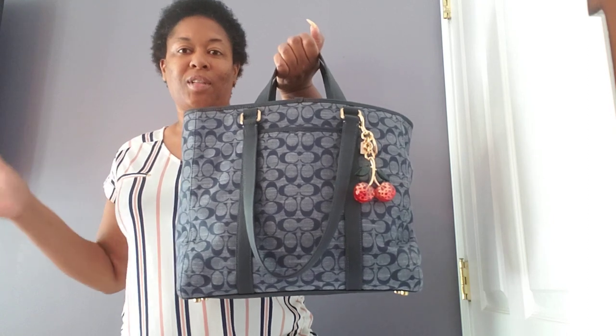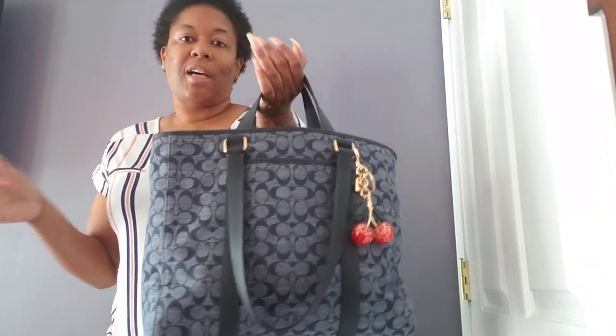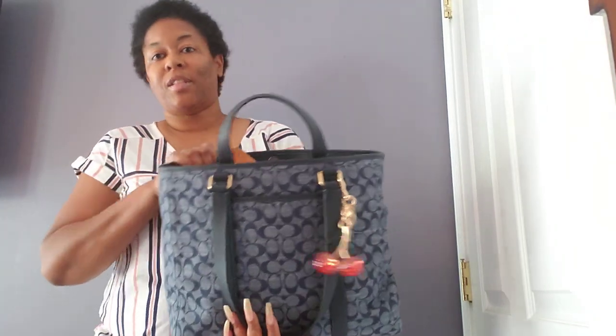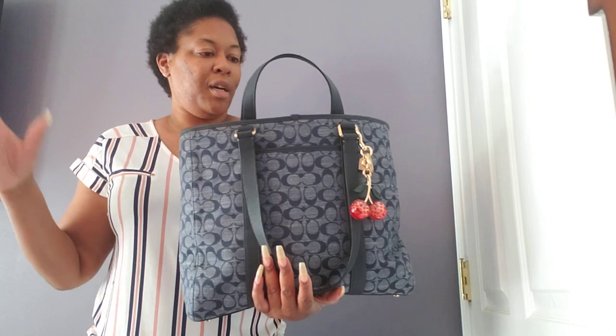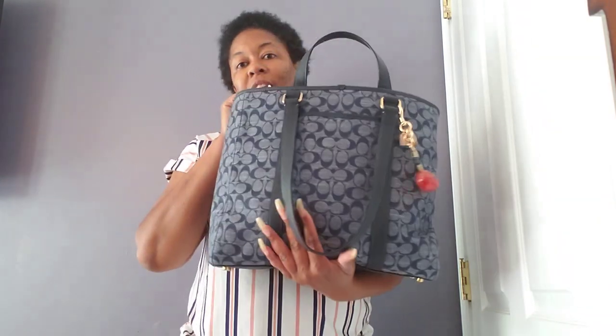So it could be your purse, it could be your work bag, it could be your travel bag. Everybody does not carry the same amount of items. If this size works for you as a work bag, you could do it this way. If you carry a purse and sometimes you want it this way or need to be hands-free, throw it on your shoulder. If you only carry a minimal amount and this is a travel bag for you, put your blanket, jacket, or snacks, or whatever you carry on the plane. Or if you're just doing a car ride for the weekend, it's very functional.